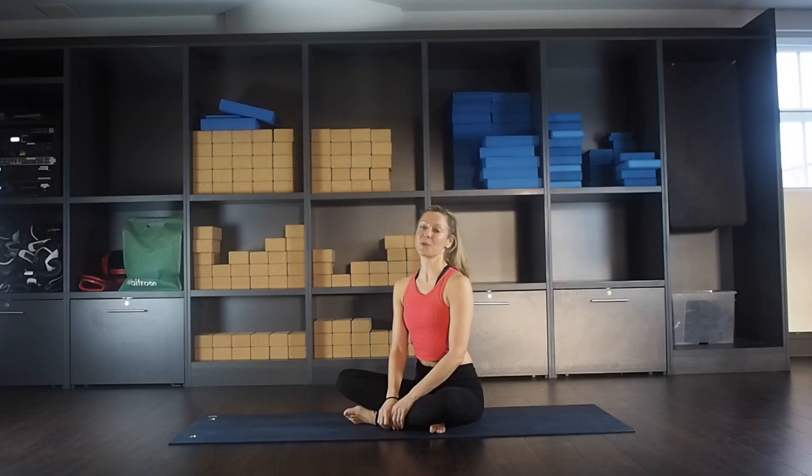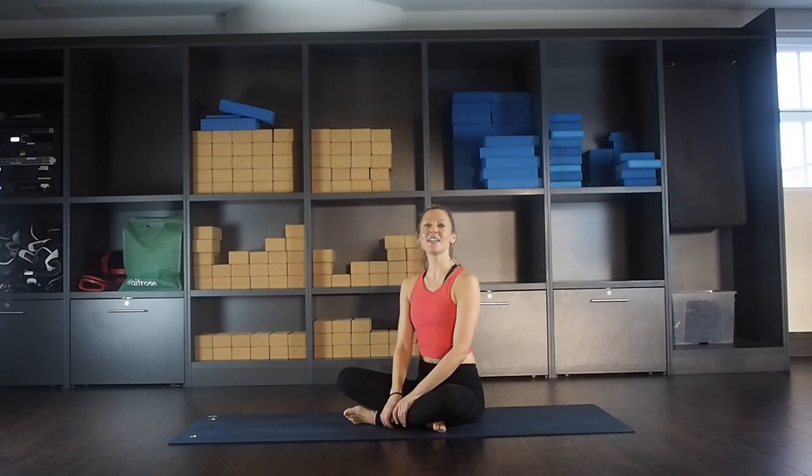Hi, my name is Jenny and I'm a mind-body coach. Welcome back to my 30-day challenge. Today is a yoga day. I'm going to do a nice slow, gentle flow just to really stretch out and get the body moving. I'll try to go slowly and stretch everything out. So just listen to your body, do what you can and we'll get started.